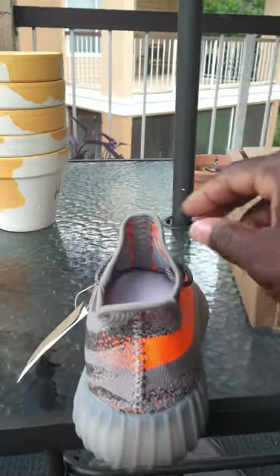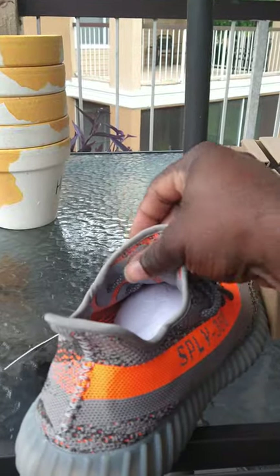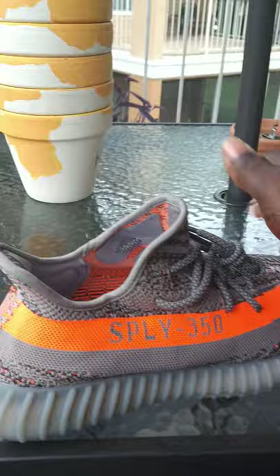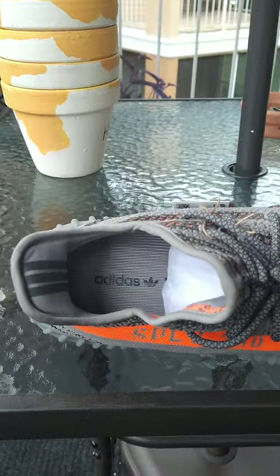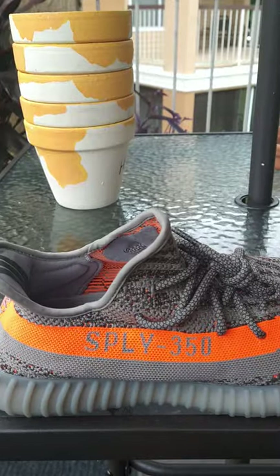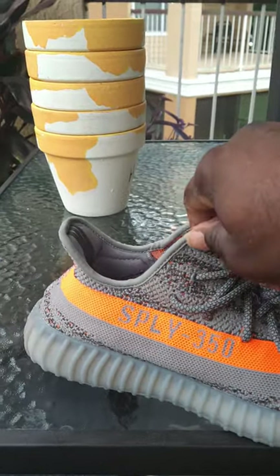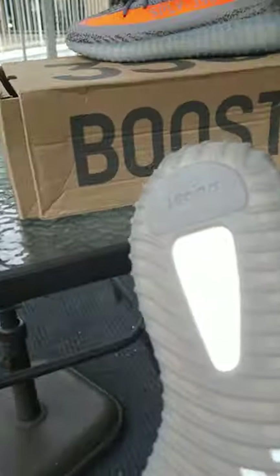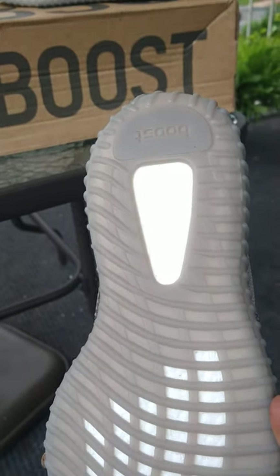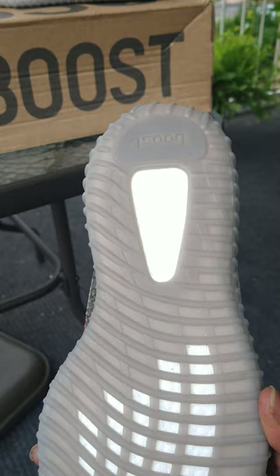You have the suede patches on the inside of the shoe. It says Adidas and Yeezy on the flat. Taking that paper out, on the bottom you have the Boost — which is real Boost — no different than the retail.